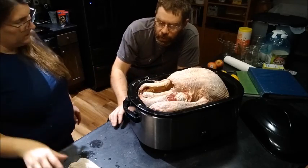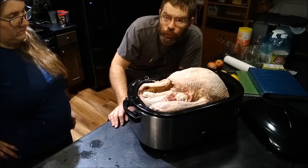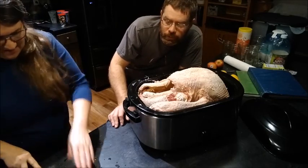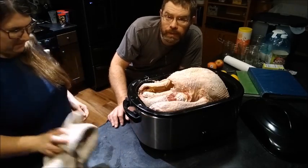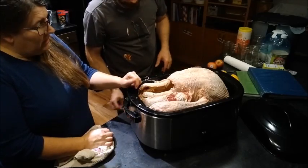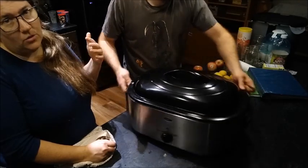We've got it all prepped, so we're going to go ahead and turn it on to 350°F and let it cook. We're approximating it's going to take about four, maybe four and a half hours — maybe six or seven. We've never cooked a bird this big before. The plan is to eat around noon, so we've got about five and a half hours. The roasting pan often cooks it a little faster than our oven, and we like it because it gives us a dedicated spot for the turkey and leaves our oven free for other Thanksgiving sides.